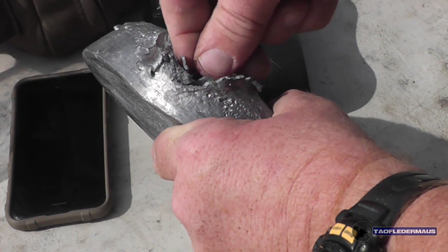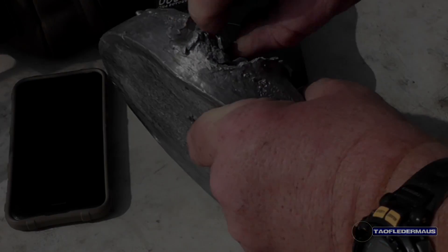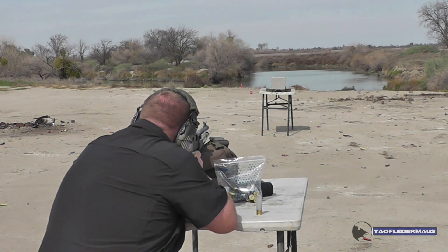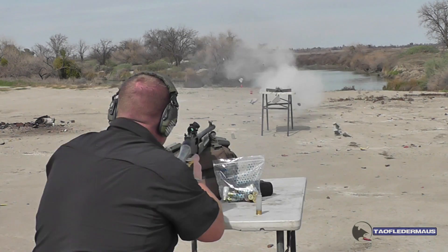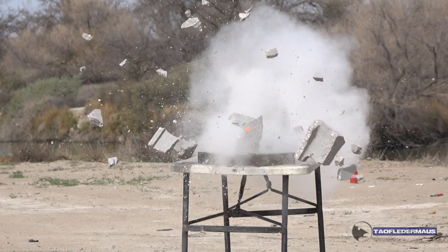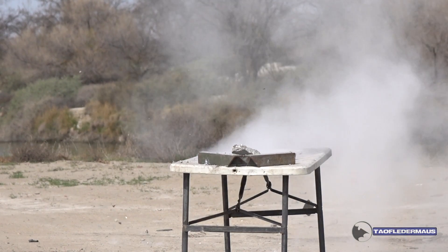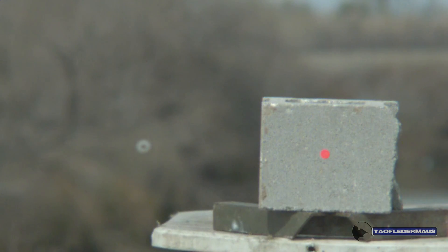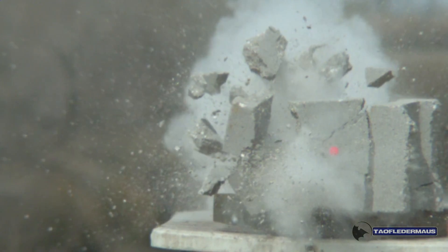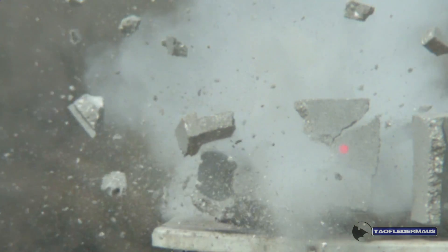Next they shoot at what Greg jokingly calls 'Russian ballistic gel' — a cinder block. This shot looks more promising: the gas seal appears mostly intact, and the slug has enough energy to blow through the front of the cinder block and out the back.